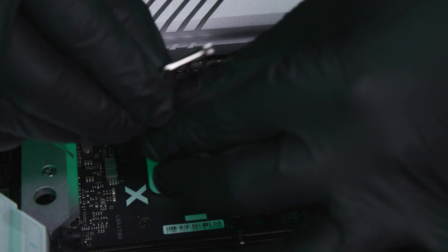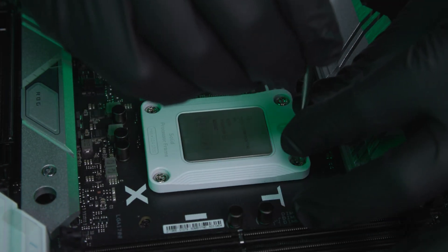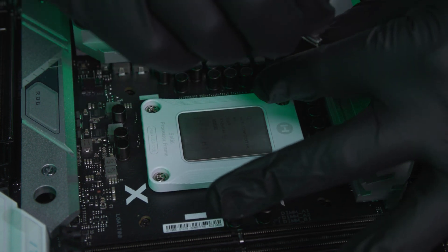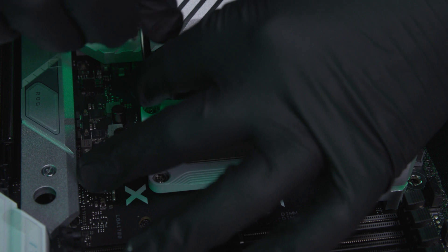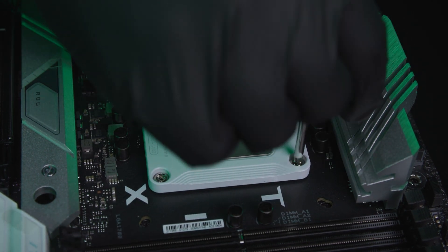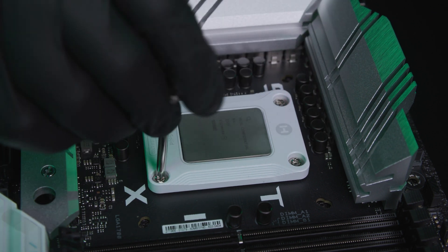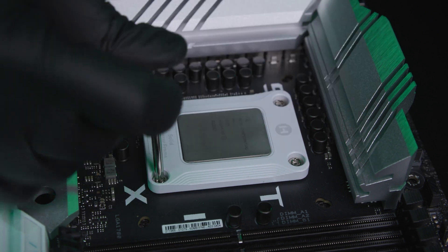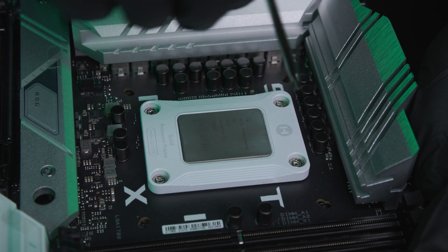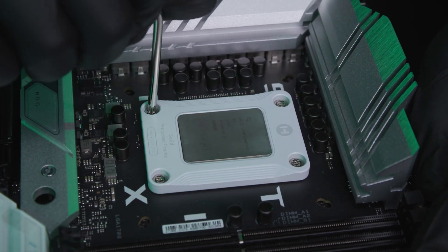Then, walk each screw back and thread it in — walk it back, thread it in, walk it back. Do one turn on each screw going around crisscross — one turn, one turn, one turn, one turn. Continue until you hit a hard stop on each screw, then stop. Your LGA 1700 SPF installation is complete.